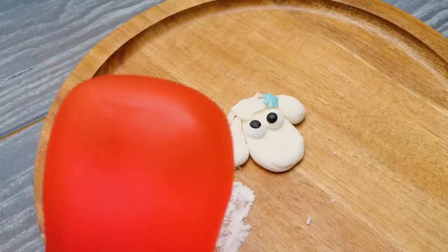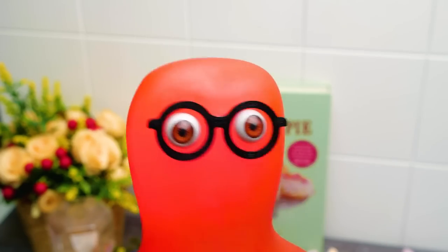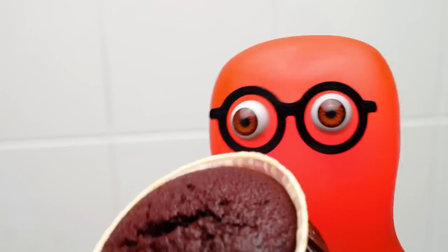What a cute little sheep we've made! She's definitely Annie! The cupcakes are ready! I really love our little Annie! Sam, where are you? I found the prettiest cupcake for Annie!